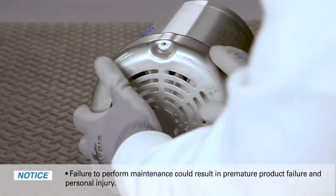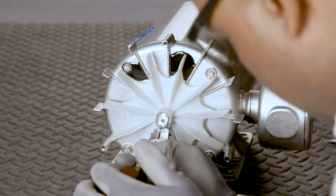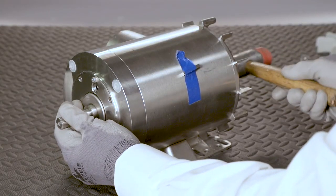First, we remove the fan guard mounting, the fan guard, and retaining ring for the end of the shaft. Then we remove the screws on the drive-end Q-Car Rotor Assembly flange. Now we pull the old Q-Car assembly out of the motor.